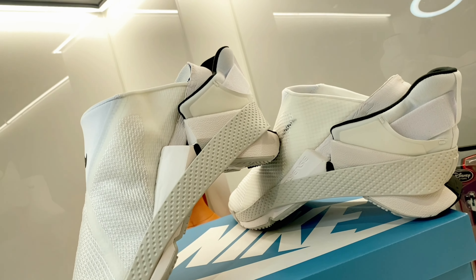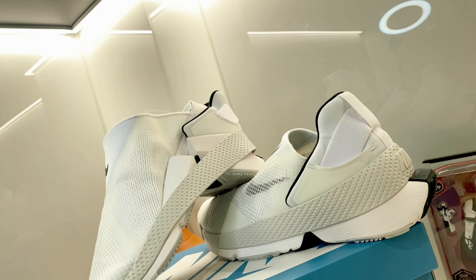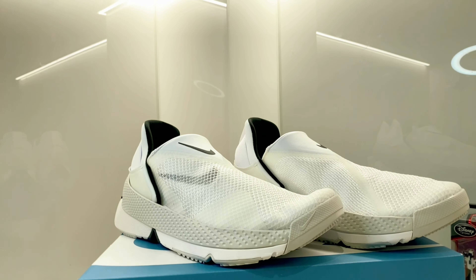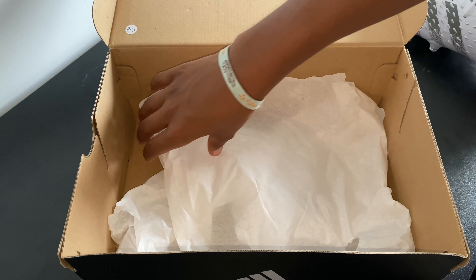Guys, don't forget to enter the giveaway. All you need to do is subscribe to my channel. Once we reach 500 subscribers, I'll be giving away this brand new Nike Go Flyease.